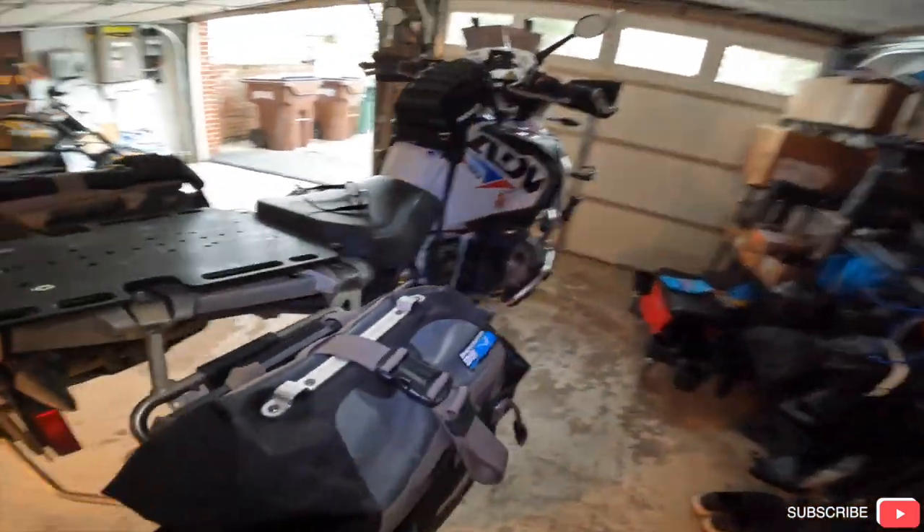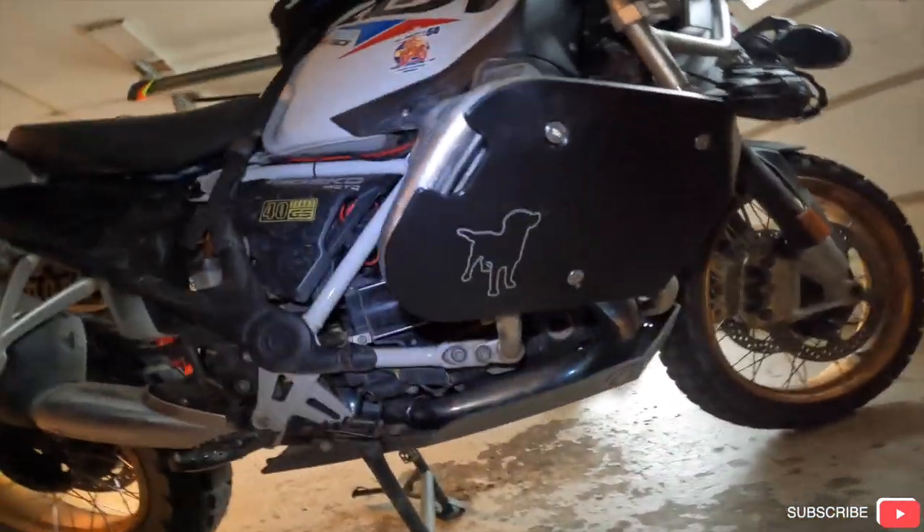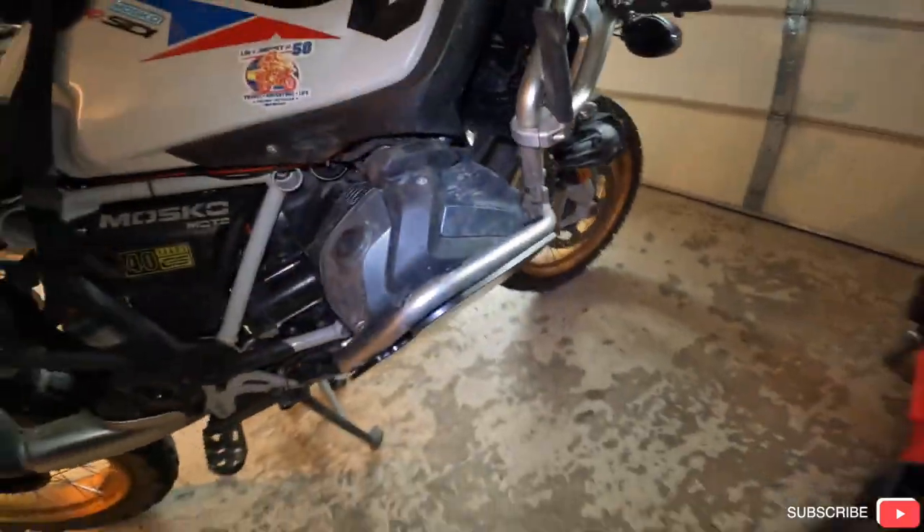All right everybody, the Black Dogs are on! There's the other one — fantastic. Once I get the other stuff put on, I'll show you guys what that's all about. Thanks a lot, bye-bye!